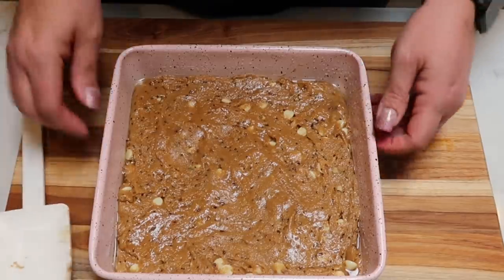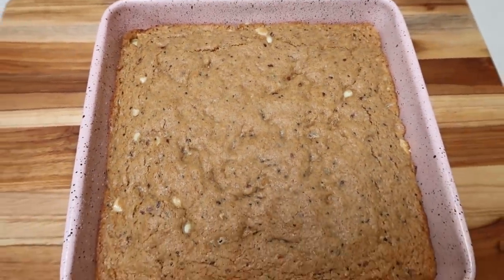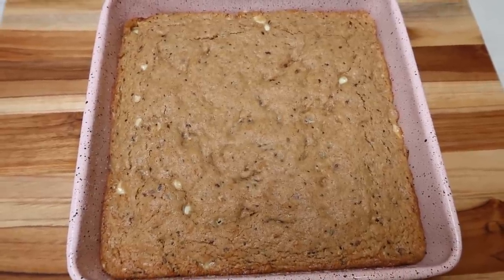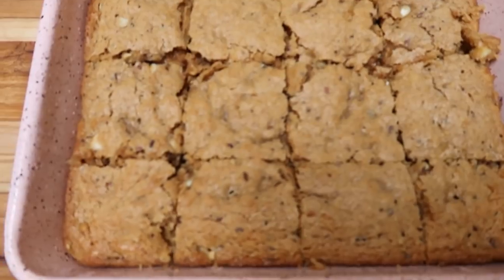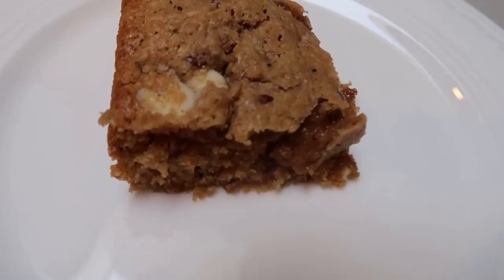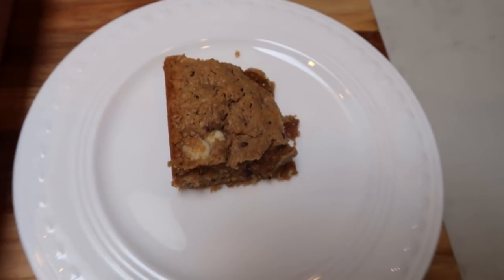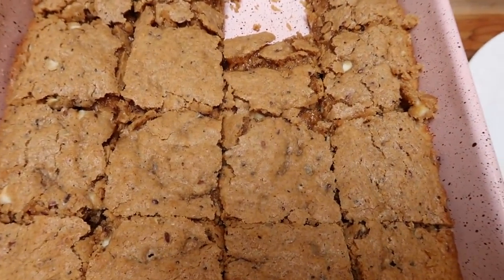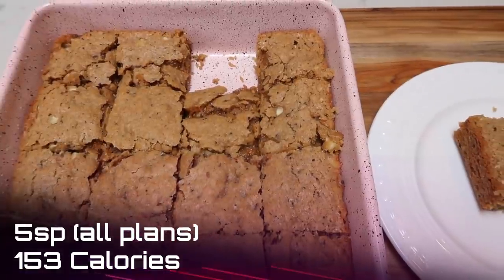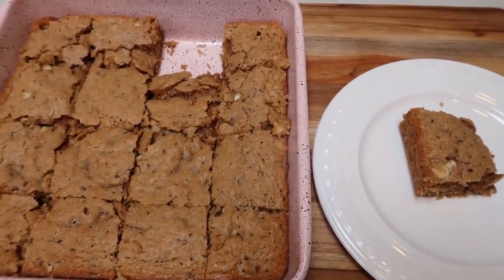The blondies are ready to come out of the oven at 350 degrees. They smell amazing — my house smells like a bakery. I just pulled these out and I'm going to let them cool before cutting them into 16 squares. Here are the blondies cut into 16 squares — that's a great sized blondie. I tried a little bite and it is so delicious. The pan makes 16 servings and they are five smart points per blondie, 153 calories. Can't wait to dig into these this week.